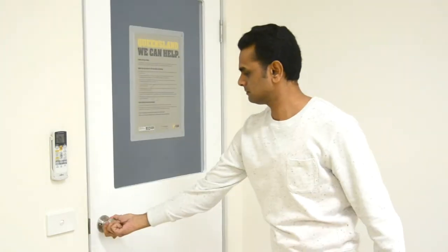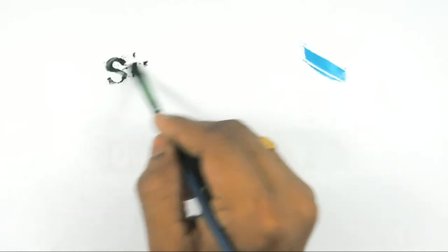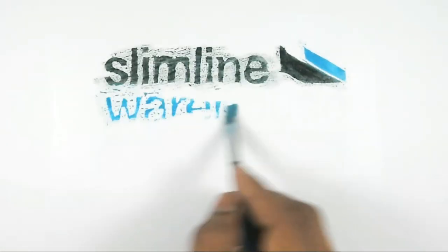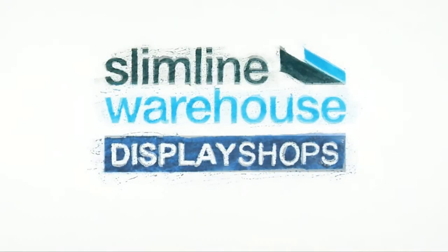Available in a large range of sizes from A4 to A1, these poster frames are guaranteed to get your brand noticed. Check out our full range and order before 2pm today to receive same day dispatch anywhere in Australia. Slimline Warehouse.